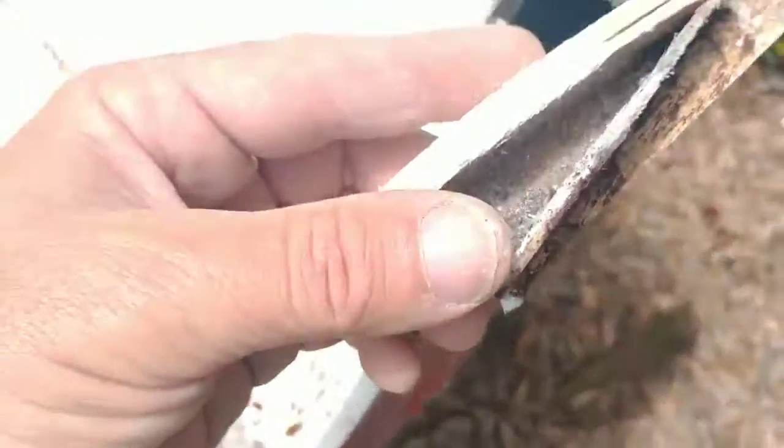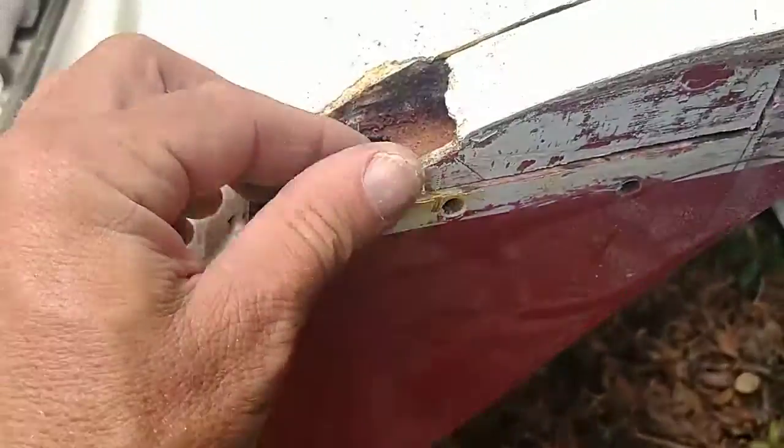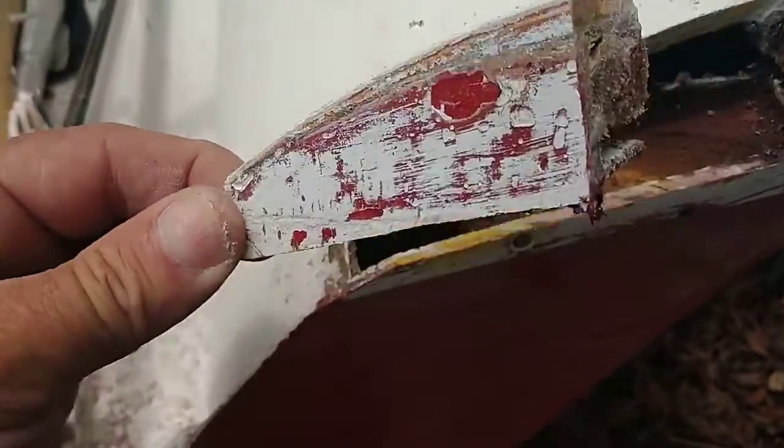This over here, same deal. That's about what we're looking at — a couple layers of glass, wood. It's still in fairly good shape for its age. It's about some 60s, sometimes 70s.